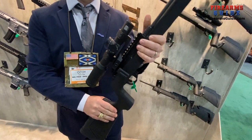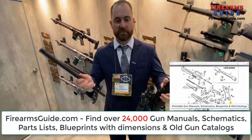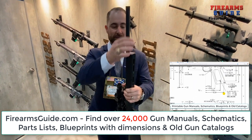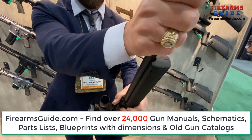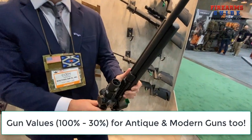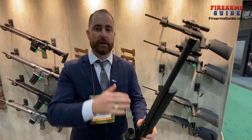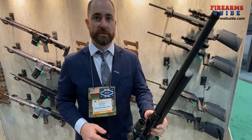So the two biggest things on this: number one, the straight pull action, and number two — check this out — we can actually swap this from 22LR to 22 Magnum. We geared this thing up with a quick-detach barrel that just drops right in and locks right into place. You can go from a standard lightweight barrel up to a match grade barrel, any of that, with no tools necessary.